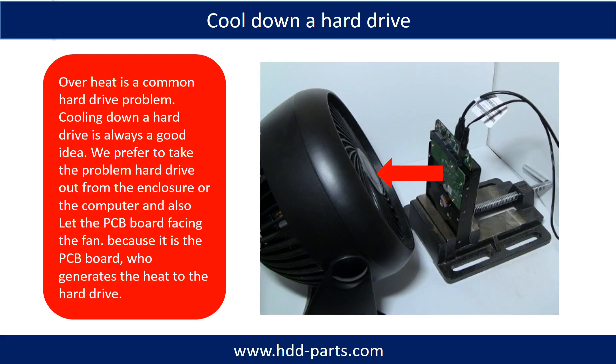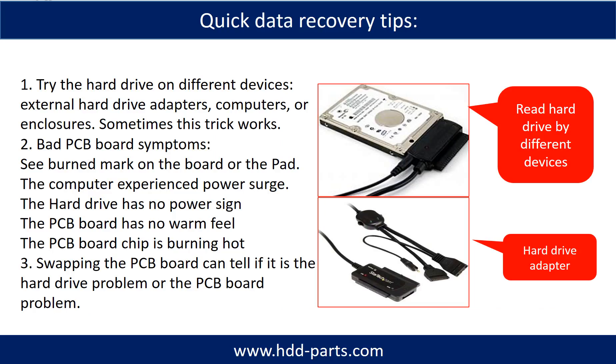Overheat is a common hard drive problem, and cooling down a hard drive is always a good idea. We prefer to take the problem hard drive out from the enclosure or from the computer, and let the PCB board face the fan, because it is the PCB board that generates the heat to the hard drive. There are some simple ways to recover data from a hard drive. One of them is to try to read the hard drive by different devices, like different external hard drive adapters, computers, or enclosures, because different devices use different ways to read a hard drive. Sometimes this trick works.